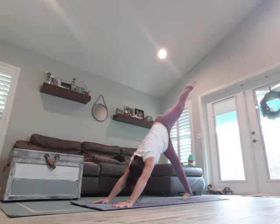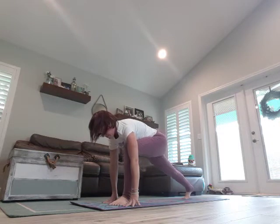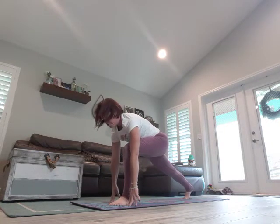Breathe in, right leg comes high, and step it up. Stay up on that back leg, breathe in, squeeze those inner thighs, rise up — arms overhead, take a breath.